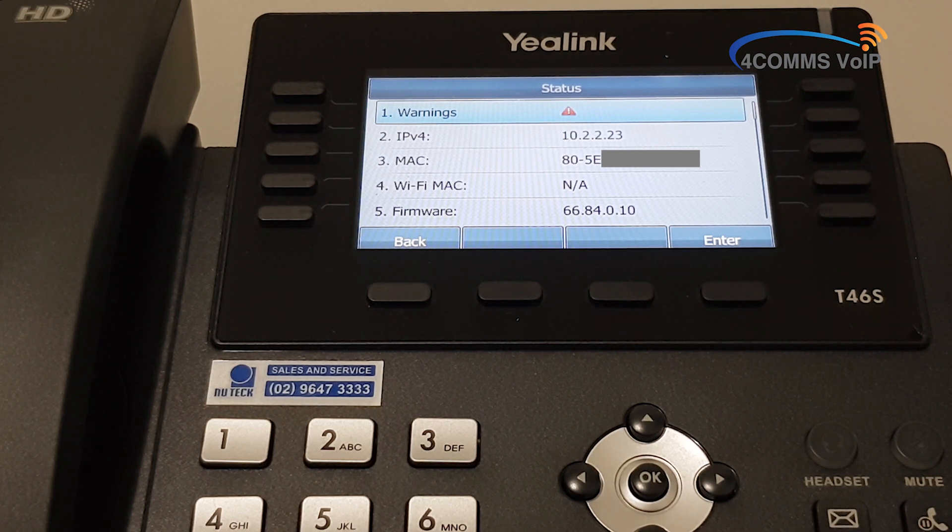If you do see that warning signal up above, don't worry about it — it just means that the handset's password is default at the moment, which you should be changing later on anyway.